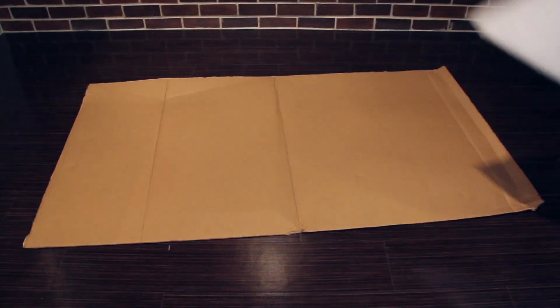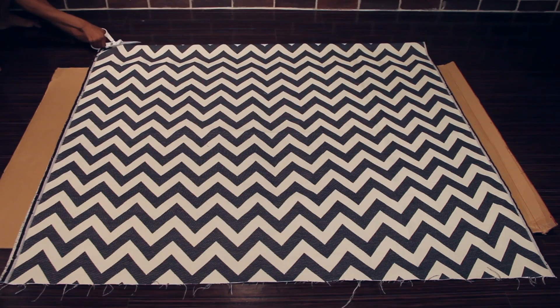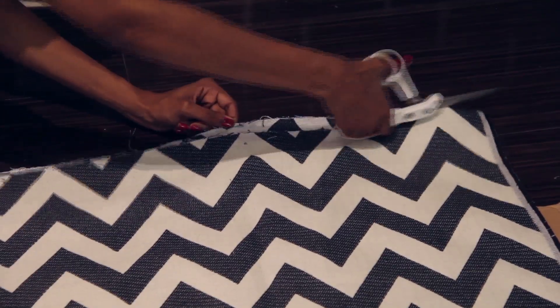The final layer that we have to work on is the fabric. As you can see here, my fabric is not wide enough to cover the headboard because the roll that it came on wasn't 65 inches wide. This won't be a problem if you're not using a pattern like chevron or stripes because you can just rotate the fabric in a different direction.